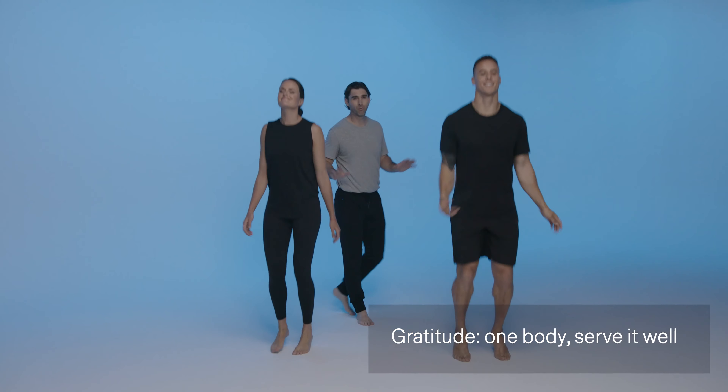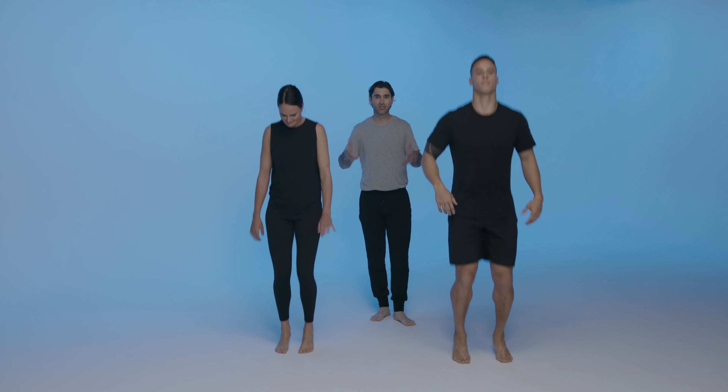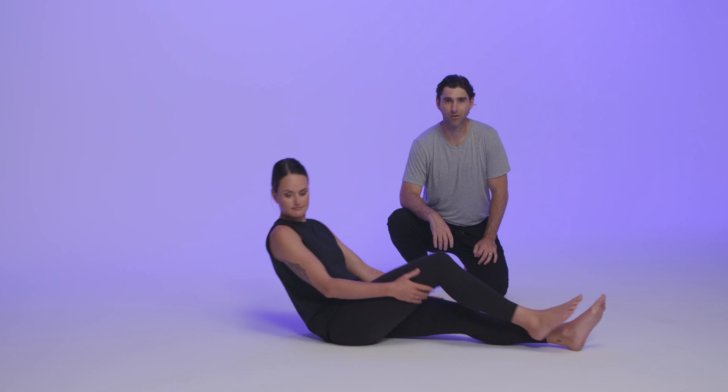And smile, shifting to gratitude. We get one body our whole life, so let's enjoy it, let's have fun with it. Continue to check in and find gratitude in our every day. All right, now we're going to start beach ball baby.